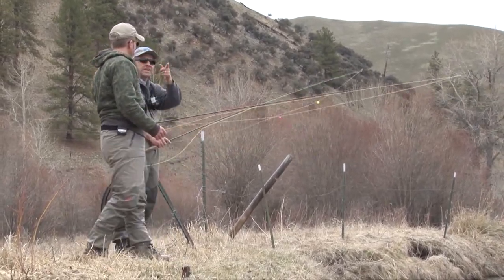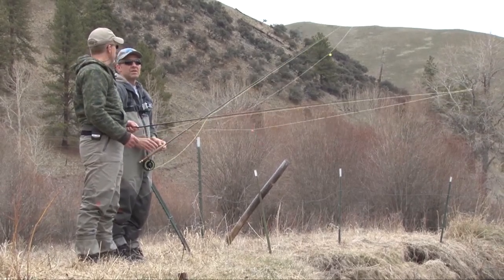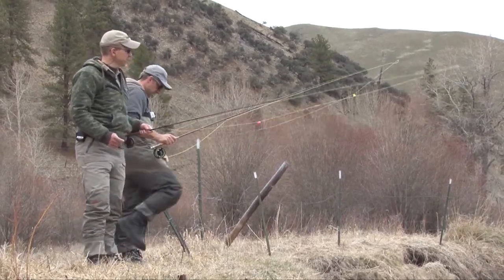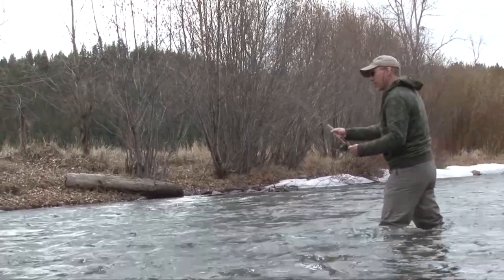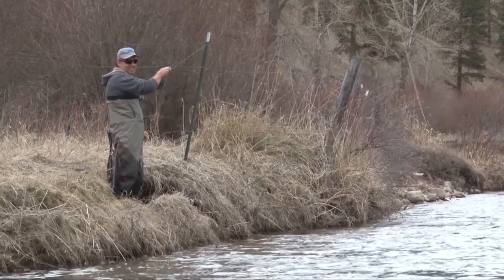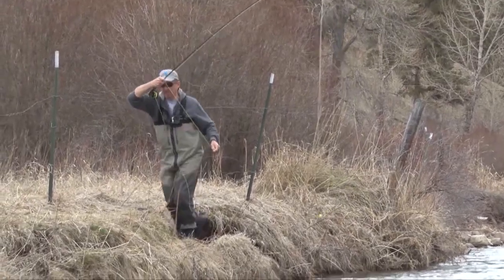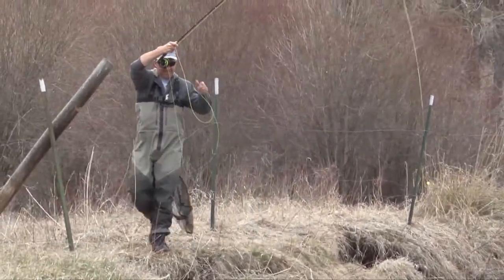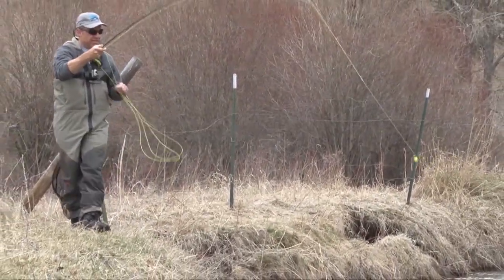Steve, this looks like a nice hole down there. Why don't you fish this out while I head down and fish that little spot? Sure! All right, sounds good. Fish! Whoa, fish! Working my way down this bank here.